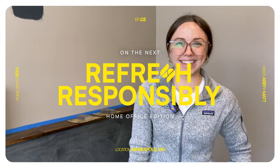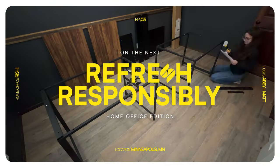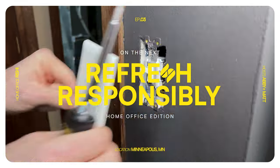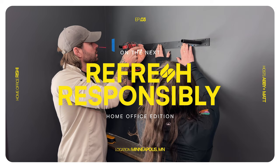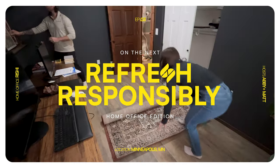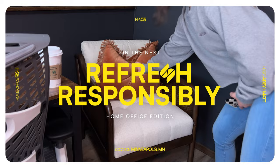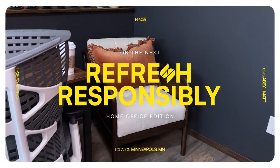Next time on Sezzle's Spring Refresh Home Office Edition. Make sure to watch episode three next week for your chance to win our Sezzle's Fun giveaway sponsored by Fun.com. Winners will be announced during our next live stream on April 25th at 7pm Eastern. Subscribe and turn on notifications so you don't miss our next episode.